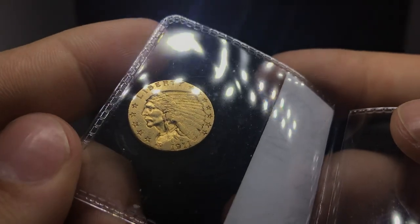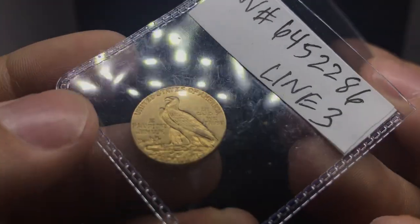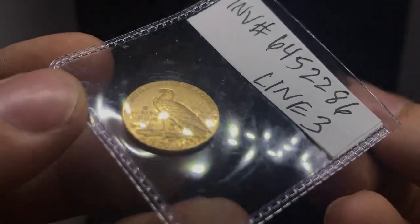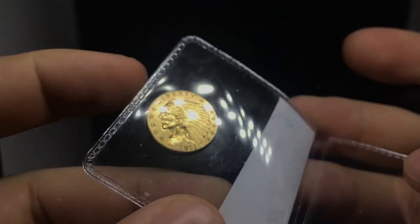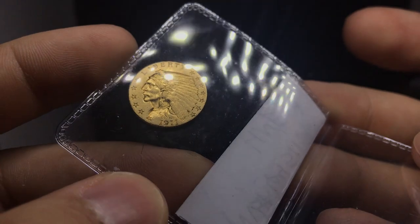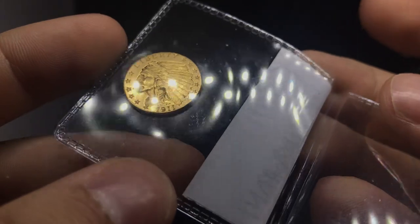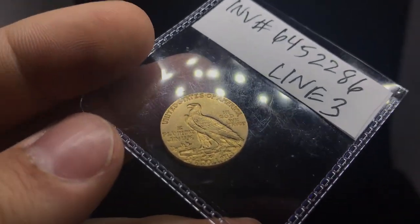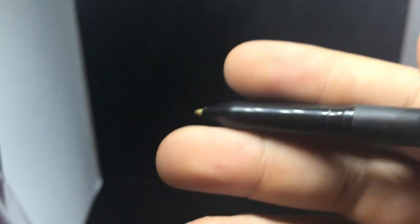Next one is a 1911 $2.50 gold. When you take a look at the luster, there's just a lot of things that have been going on in the fields — a lot of circulation, as to be expected. I think this one is in the XF to low AU territory. Still nice remaining luster on the coin. I do think this one will do well if it's sent in. With most gold, you're going to want to send it in and get that authentication, because sometimes they have counterfeits, but also people just like buying gold when it is certified.